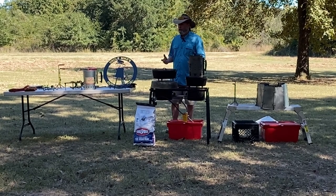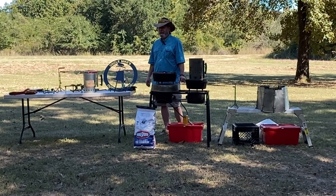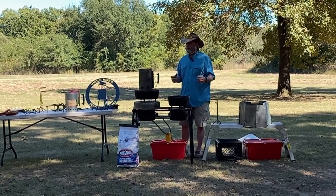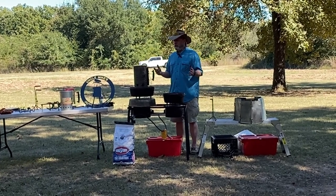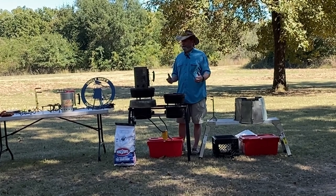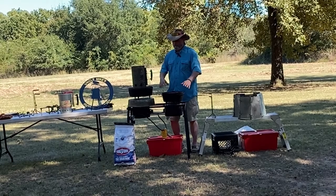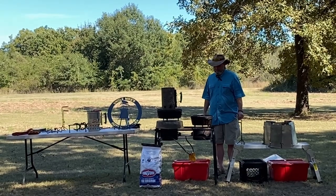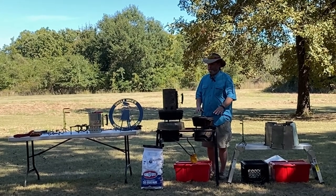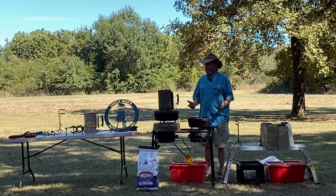Most recipes call for 350 degrees, and most casseroles call for a 9-by-13 pan. The surface area of a number 12 Dutch oven is just slightly less than a 9-by-13 pan. So the most common temperature is 350 degrees — a ring of coals on top, a ring on the bottom — and your 12-inch Dutch oven works for that. What we did today, to honor the burn ban, was use a propane stove with the cooking dome, and baked some cookies.